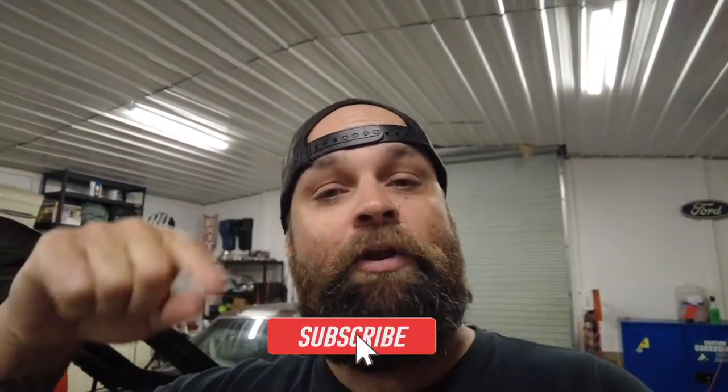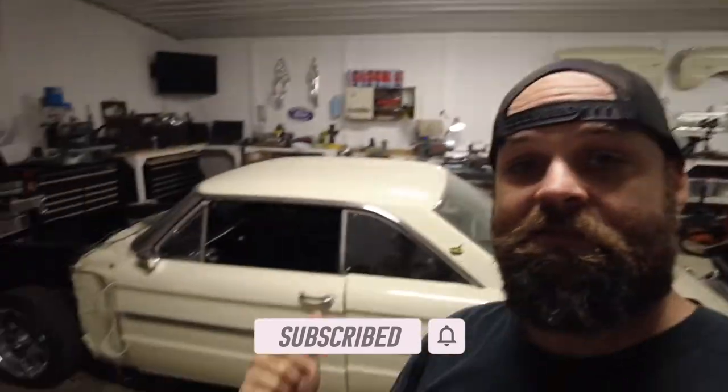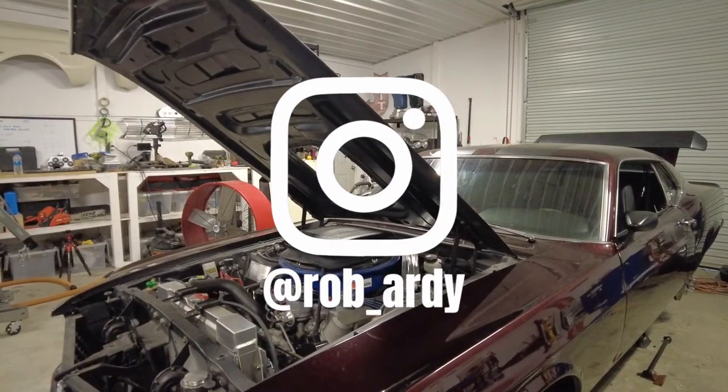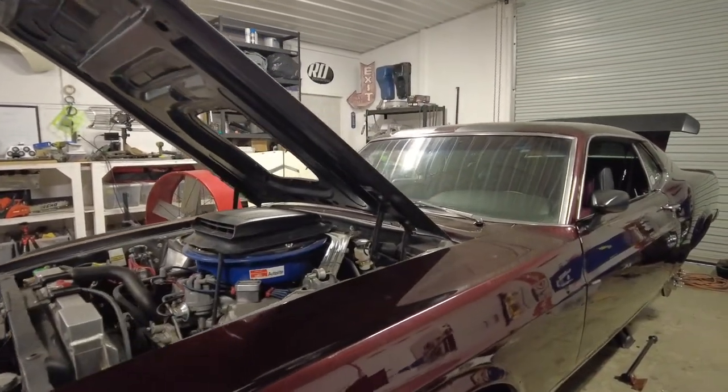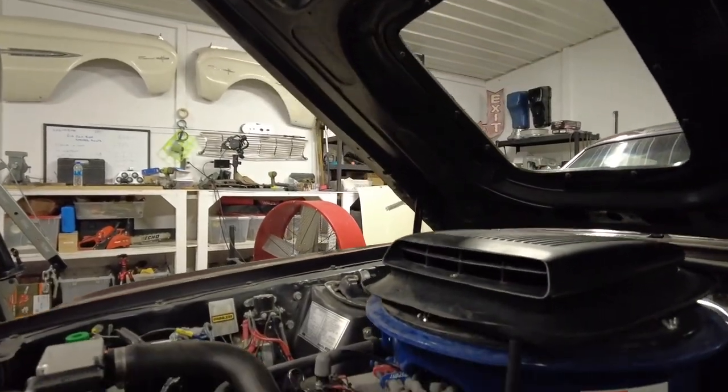Alright guys, that's where we're going to stop this one for the day. We're just waiting on some parts - T-bolts - and I had to end up ordering new U-bolts for the back too of Mike's Mustang, but we're going to call that one for the day. Thanks so much for watching and be sure to hit like, subscribe, and the notification bell so you can get all the notifications for Uncle Mike's Mustang and this little white car too. I do stuff on that from time to time. Thanks so much guys, we'll see you.